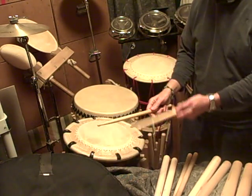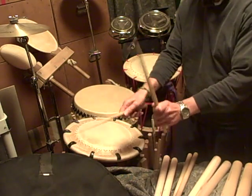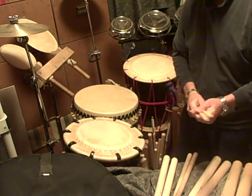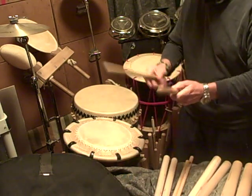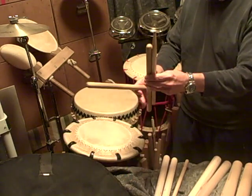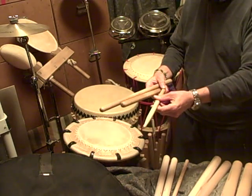By wrapping your fingers around, you can use your fingers to help you with your drum stroke. In western drumming, they have what they call match grip, which means your left and your right hand would basically be gripping the exact same way, with both hands using the same technique.